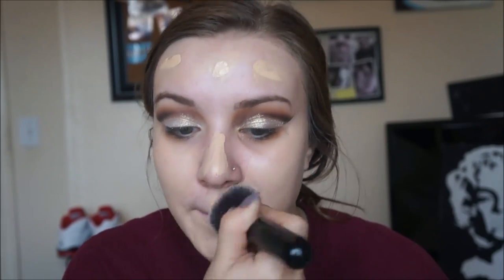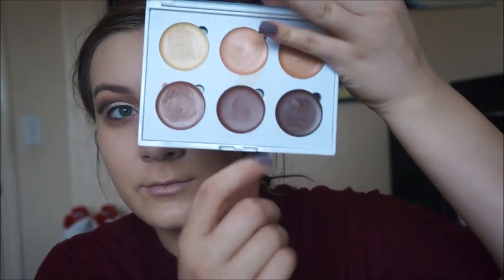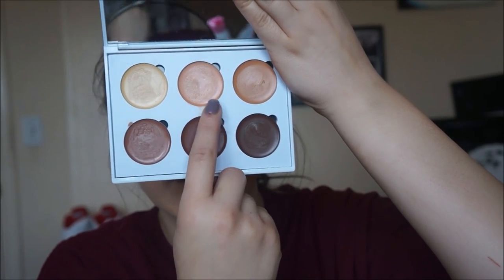Then taking my Morphe M439 foundation brush I'm going to blend that foundation into my skin. This is like my holy grail blending brush — it is so good for foundation. You want to make sure to really work the foundation into the skin so it's not patchy or blotchy anywhere. Then since I have really dark under eyes, I'm going to take this orange concealer from my Ellen Minerals contour palette and dot it under my eye using my finger for more coverage. Then taking my Real Techniques Beauty Blender I blend out that concealer under my eyes.